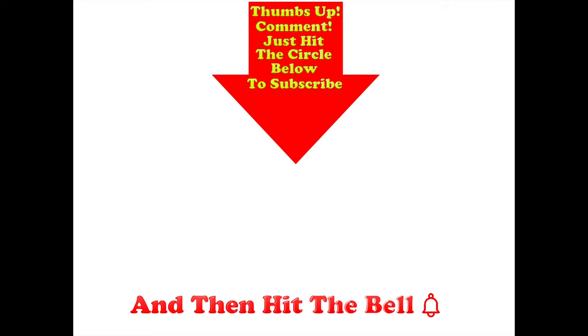All you've got to do is press the button on top. Thumbs up if you like this video, post any comments in the comment section below, and hit the circle below to subscribe. Don't forget to hit the bell.